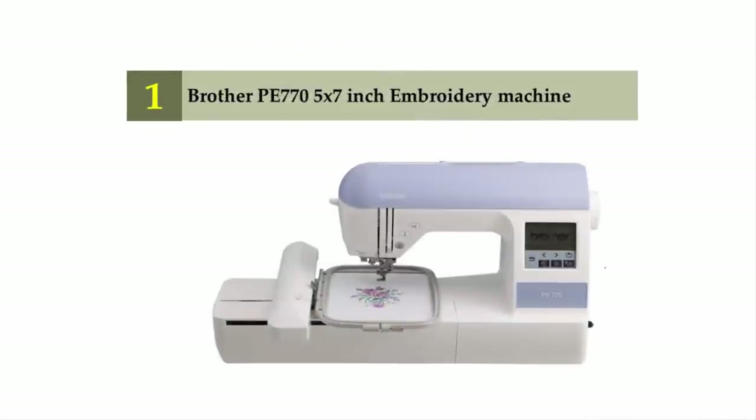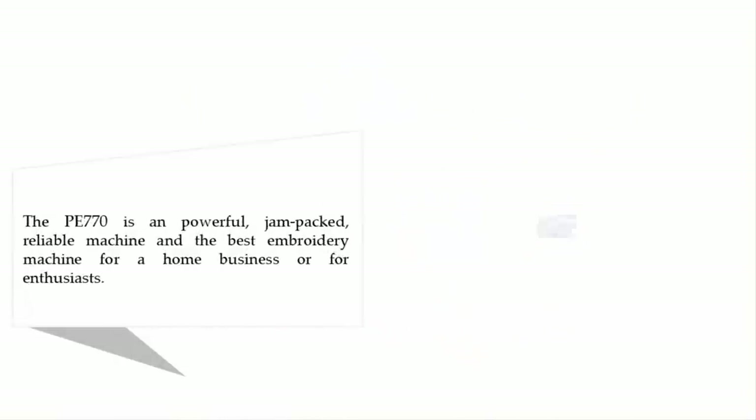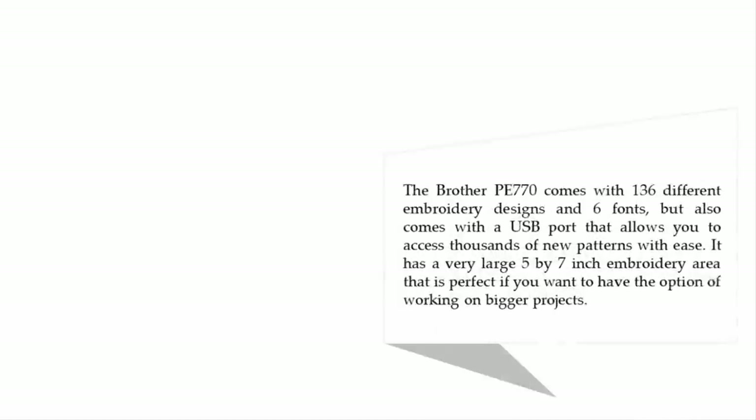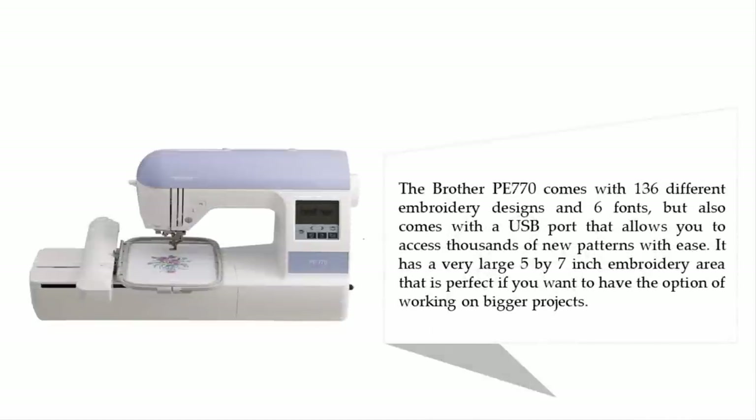Coming in at number one on our list is the Brother PE 770 embroidery machine. The PE 770 is a powerful, jam-packed, reliable machine and the best embroidery machine for a home business or for enthusiasts. It comes with 136 different embroidery designs and 6 fonts, and also includes a USB port that allows you to access thousands of new patterns with ease.